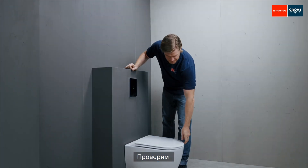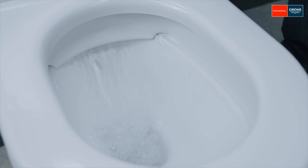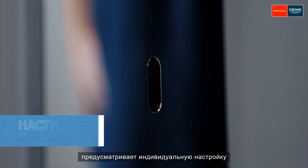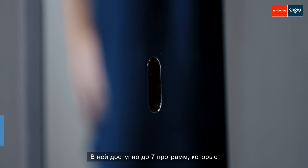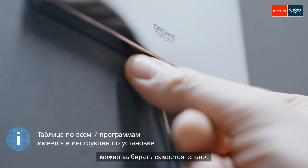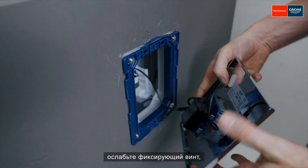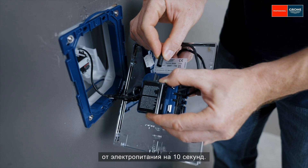Done. Let's test it. Perfect. The Tektron Bow-E flush plate can be individually configured according to a customer's needs. A total of up to seven programs are available and can be manually selected. To select a program, loosen the locking screw, remove the flush plate and disconnect it from the power supply for 10 seconds.